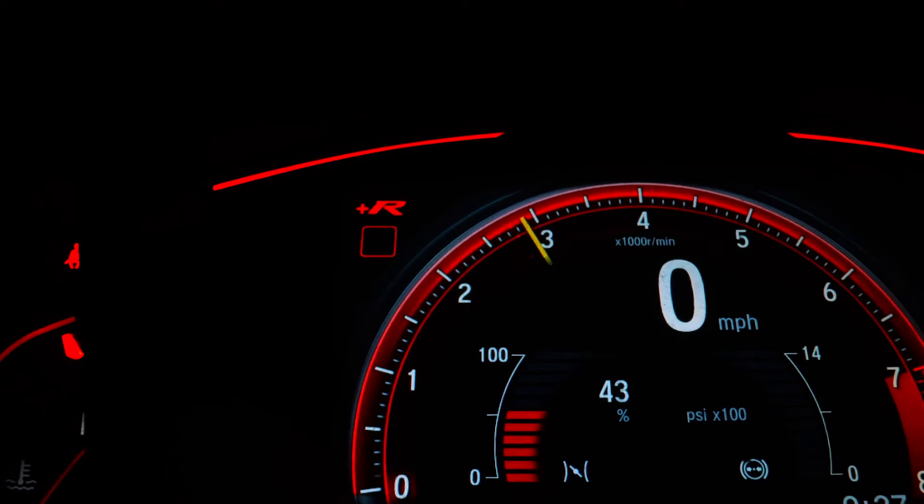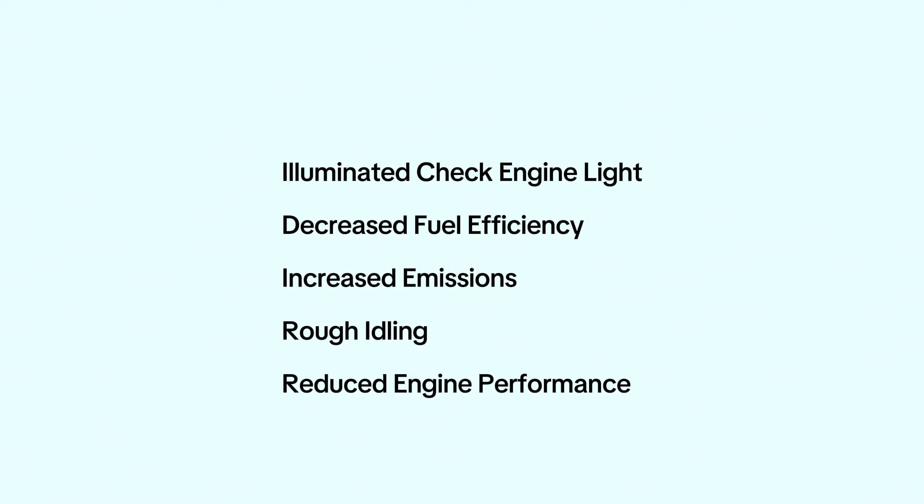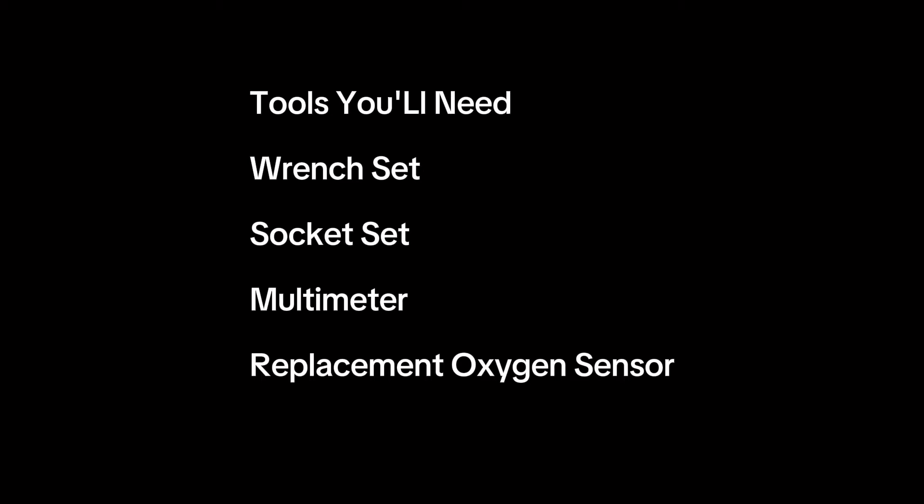Here are some signs to watch out for: illuminated check engine light, decreased fuel efficiency, increased emissions, rough idling, and reduced engine performance. Tools you'll need: a wrench set, socket set depending on sensor location, multimeter for testing, and a replacement oxygen sensor — consult your car's manual for the right part.